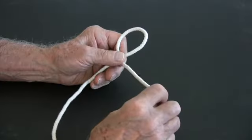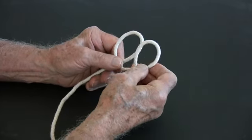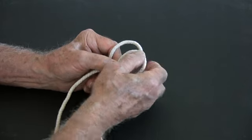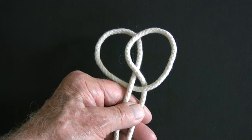Next, we perform the same action again, only this time making sure that the second loop takes its place in front of the first loop. Thus, we have completed our two loops.